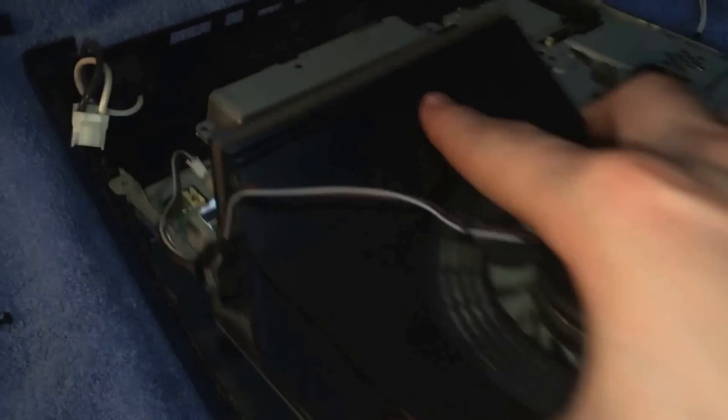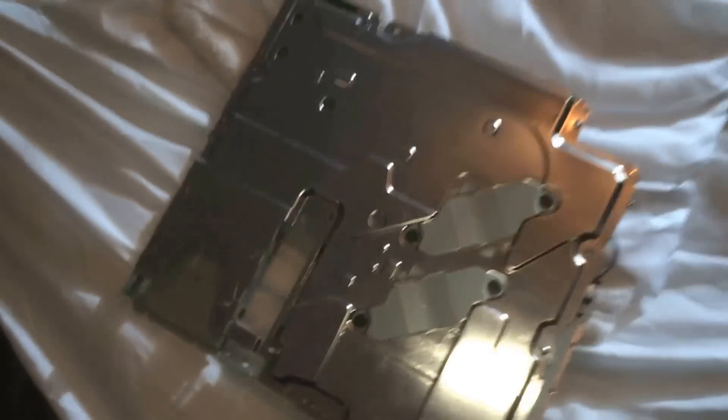You lift up, you pull back, then just set this aside. Take the base, set that aside, and bring your motherboard over.